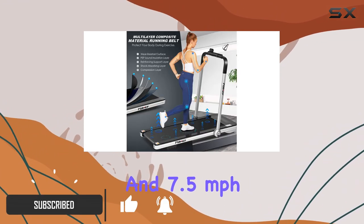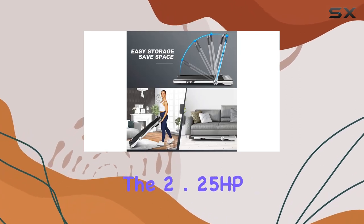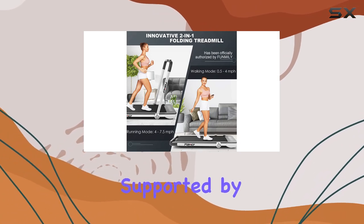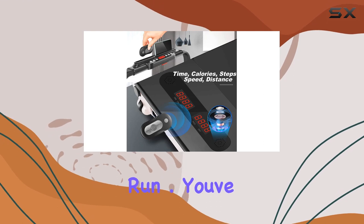It's versatile for various workout intensities. The 2.25 HP motor ensures a quiet yet powerful performance, supported by a solid steel frame and a seven-layer cushioning system for a comfortable run.